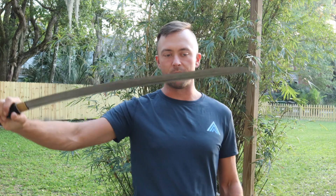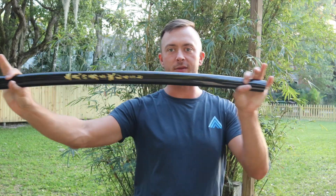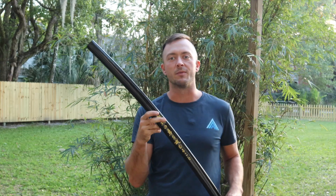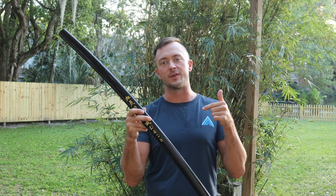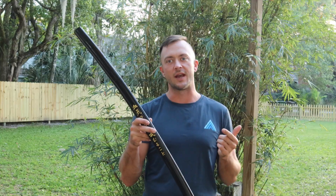The Bishamon Ronin Shirosaya has a pretty simple design — it's got a cool hidden blade look to it. So if you're looking for something very simple, something that's more in the price point item section, click the link in the description below this video to buy this one today. Subscribe to the channel, like this video, and I'll see you in the next one.